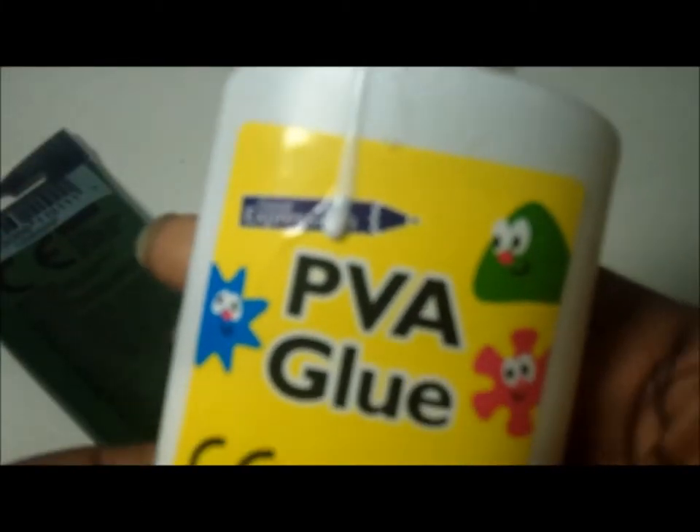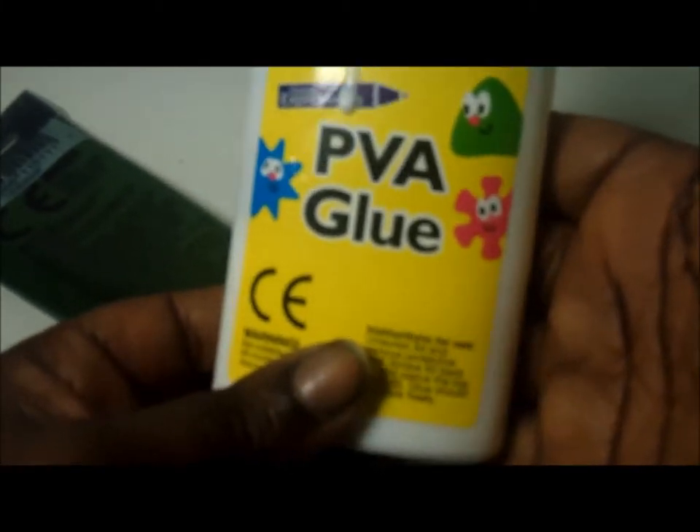So now I'm going to show you how to do another version of the raised lettering. This time we're not going to be using any sand at all — we're literally just going to be using glue and paint, so stay tuned for this next way of doing raised lettering.